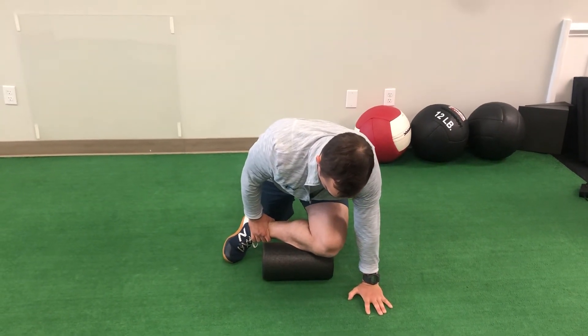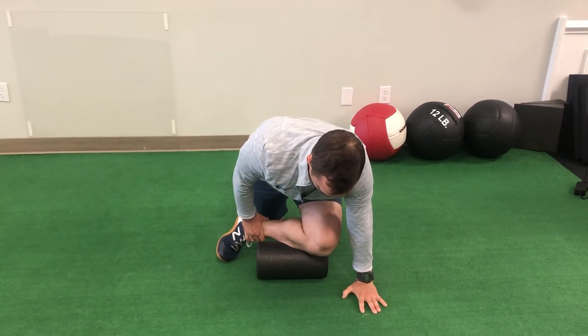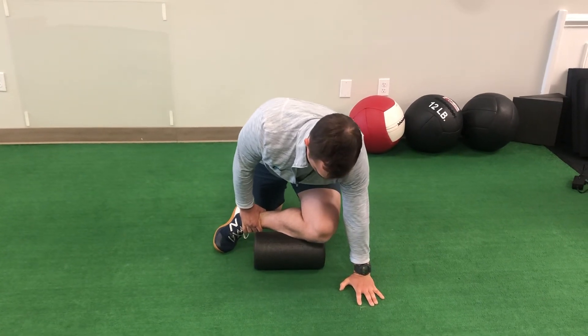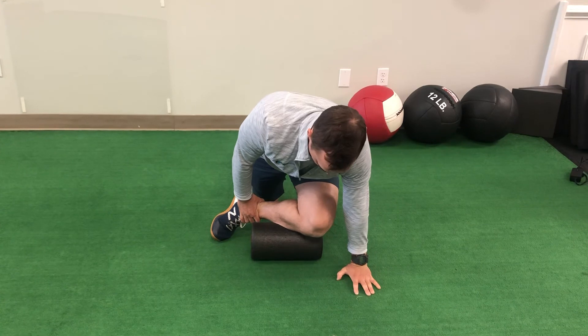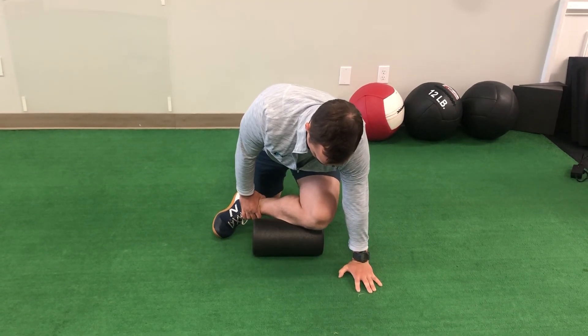Rock forward. You're going to feel the foam roller kind of twisting your shin bone in. Rock out. We're just going to oscillate back and forth. Be gentle.